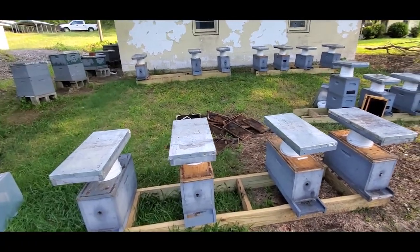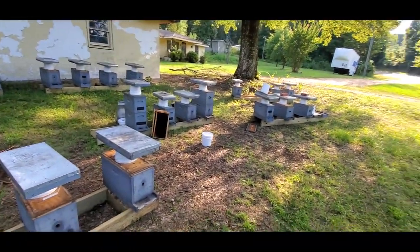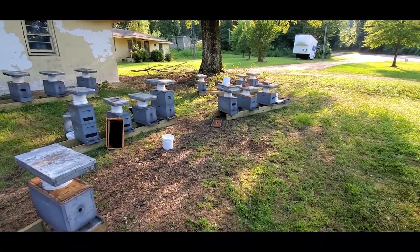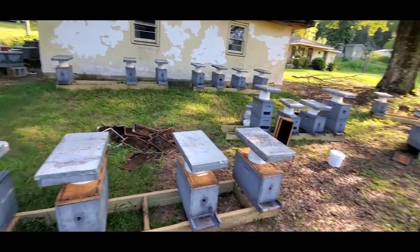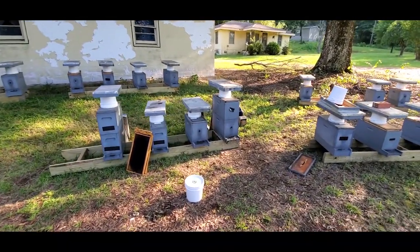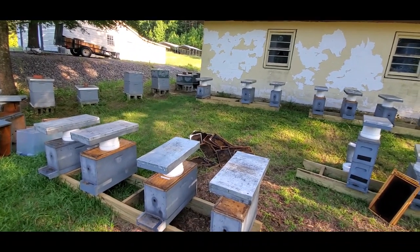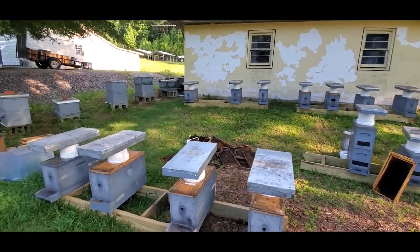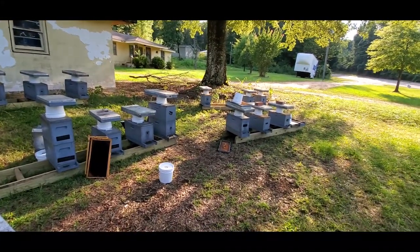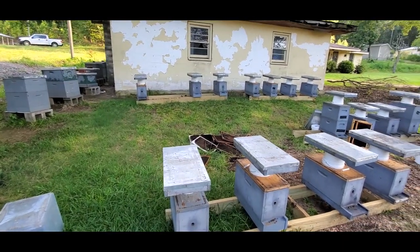So I finished going through the 25 nucs — we got 21 of them that took, four of them did not. It would have been nice to have 100%, but I didn't expect it going in and I'm pretty happy with this. What I'm seeing consistently in the majority of them — except for those two I just transferred — is a lot of eggs, very little larvae and capped brood. I think what's probably happening is they're needing some protein. I'm going to go ahead and put some pollen supplement on here and check back in about a week. I should see brood of all ages at that point, hopefully.